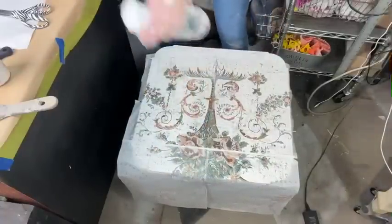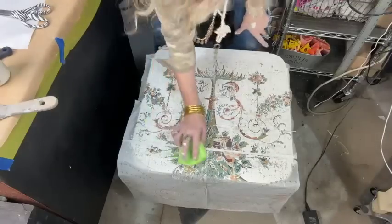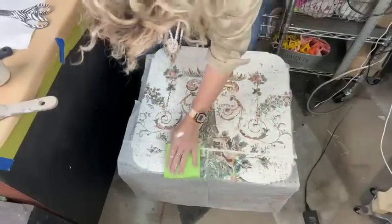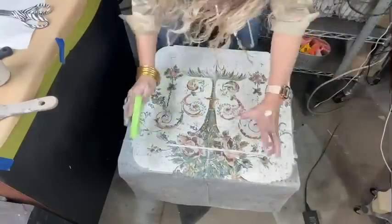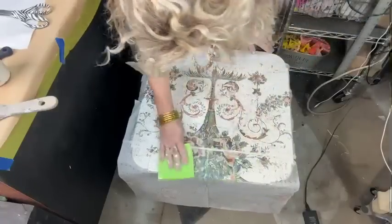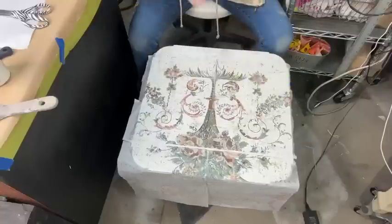Now I'm going to give it a little spray and use the wet sponge. Don't freak out that it's kind of wrinkled — it all blends, I promise. I create some wrinkles and push them in so that when I pull it off, it'll pull some of the base or top coat paint, which really creates a good effect.